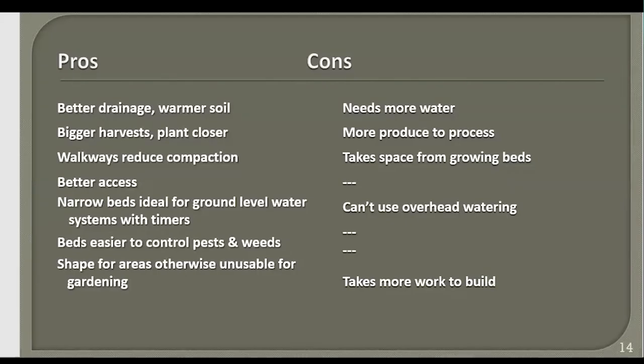Using walkways reduces compaction, though they do take up space from growing beds. Raised beds with walkways make it easier to get in and out of your garden almost year-round. The beds are narrow and ideal for a ground-level water system with timers. When water is right at ground level, you can make sure emitters are by your plants. The con is that overhead watering wastes a lot of water through evaporation before it ever hits the soil, and also waters your weeds very well.